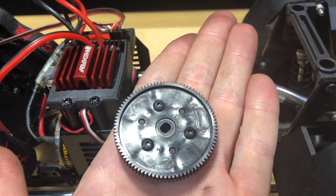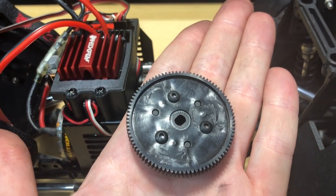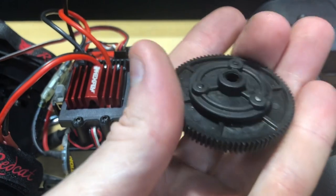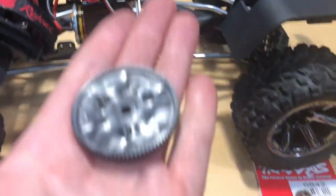Now that I've removed the spur gear, I just put the nut back on there so I don't lose it. We can see this spur gear has six holes in it — three of them are for the alignment posts and the other three are to hold it down. It has a little adapter on there. I'm going to go ahead and remove that and then show you what we need to do after that.